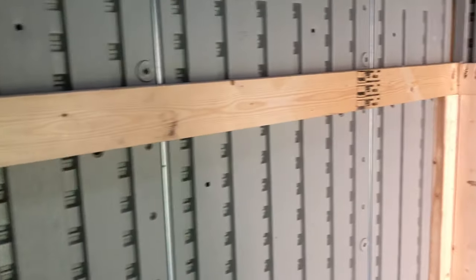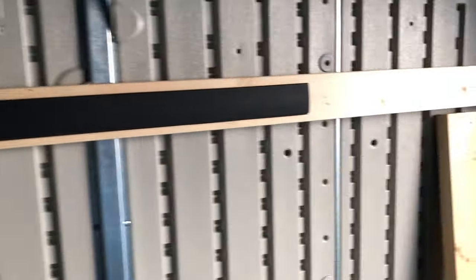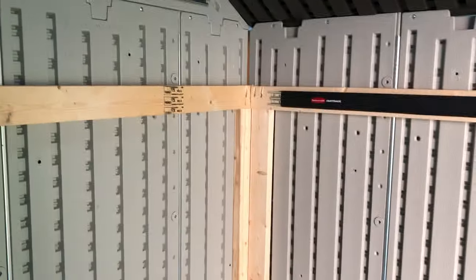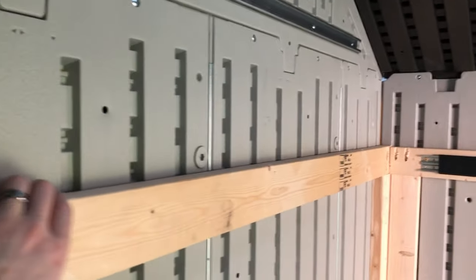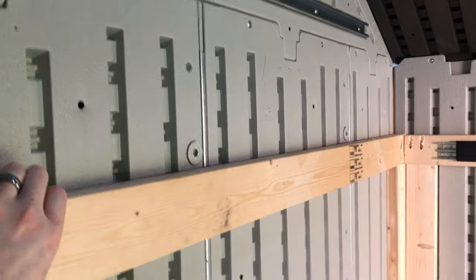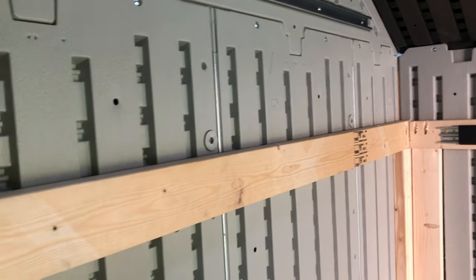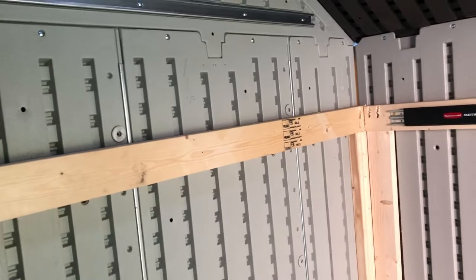I've got some Fast Track on there. The main reason I wanted to put these in was for extra storage, but also to make this a little sturdier. Before, this wall would bow out with the slightest push. Now it's a lot sturdier — I'll show you the securing points.